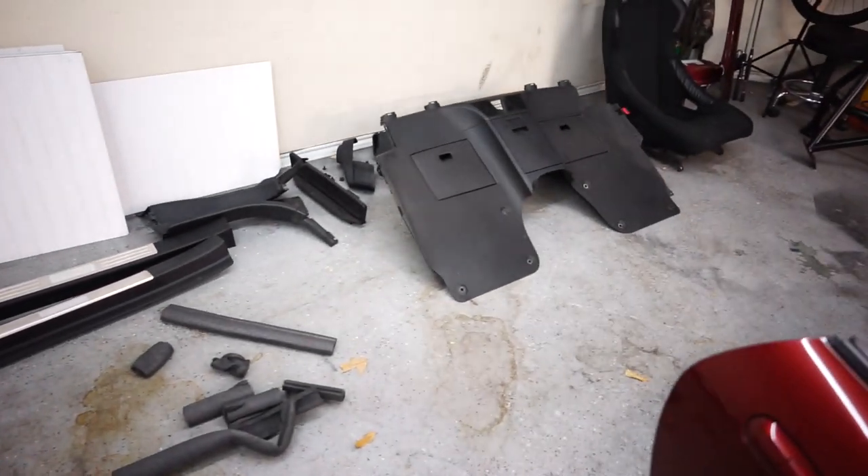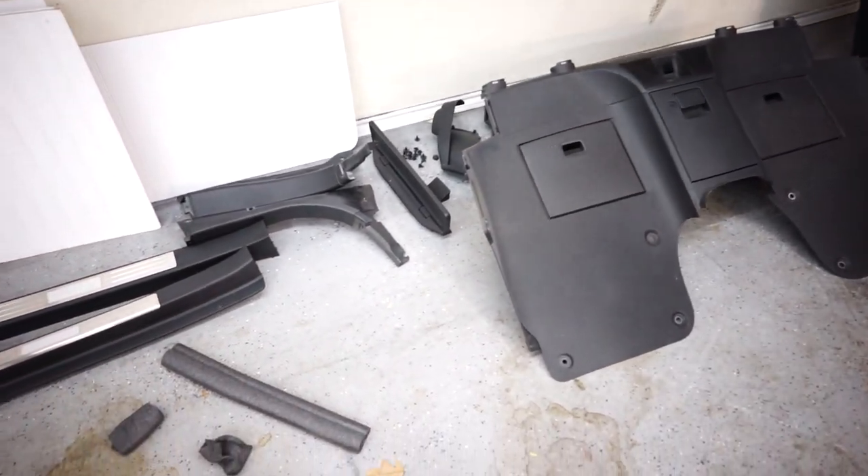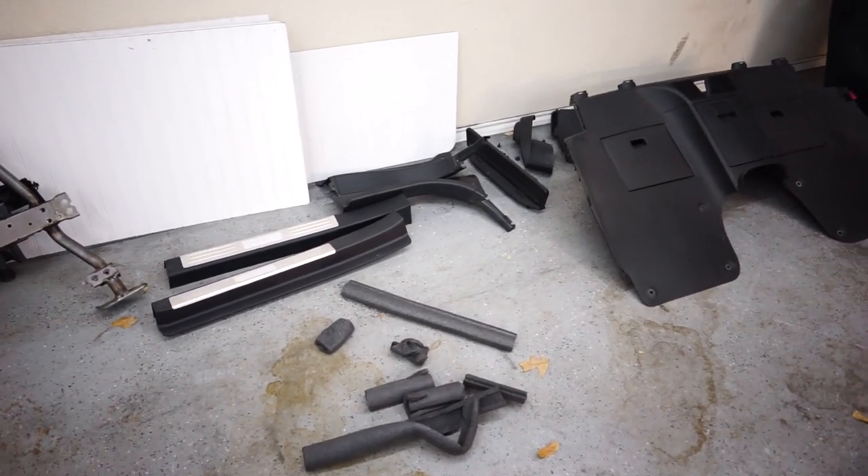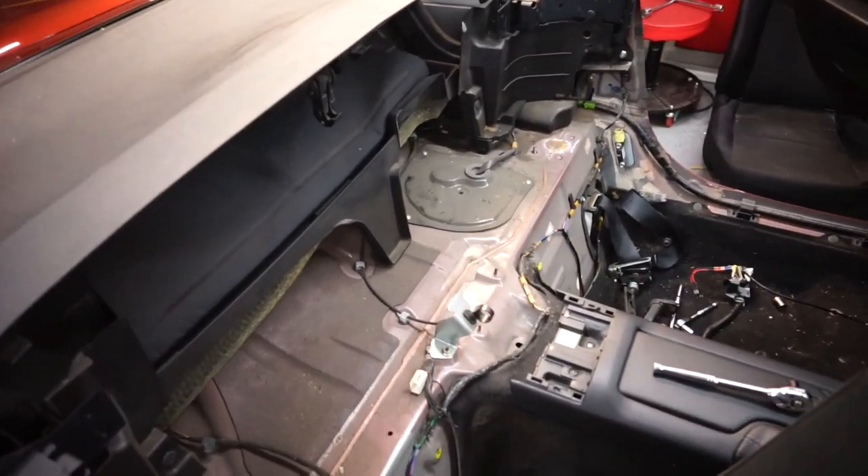Also got all this other plastic out, had to take the driver's seat out which kind of stuck — it's not hard, I just didn't want to. And this is it, we're getting there. Here's what we've got left.